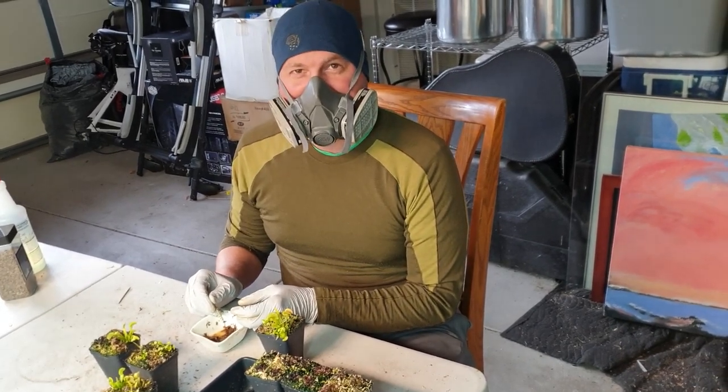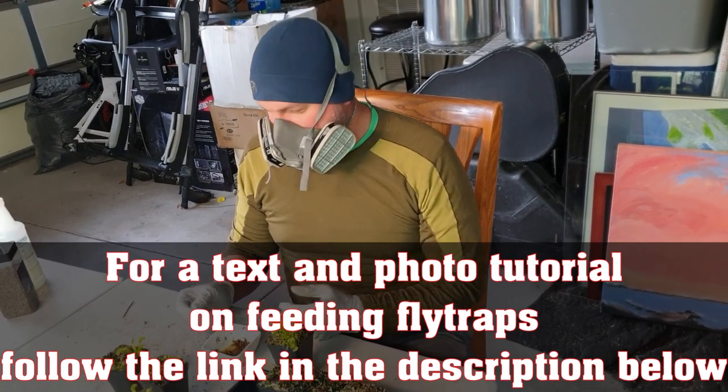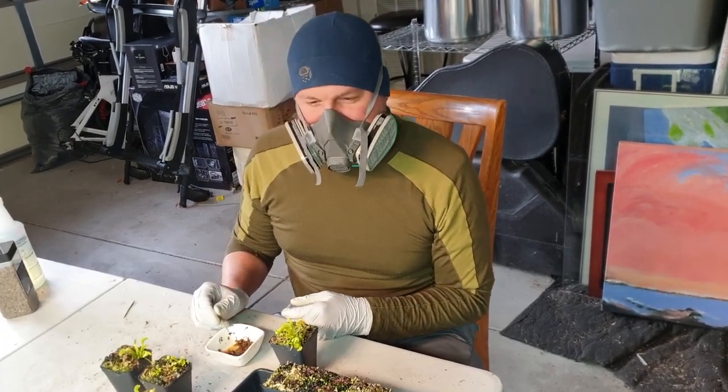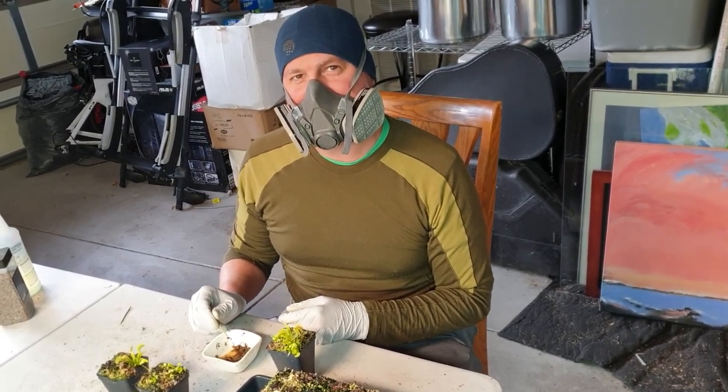We're going to show how it's done — he's going to show you how it's done. So these are all just plants out of tissue culture. They've been here, I don't know, about two months? I think we showed them when we potted them out.